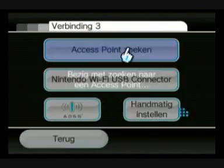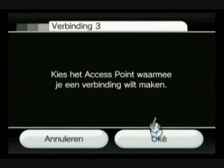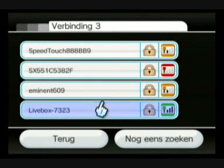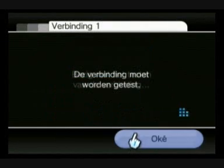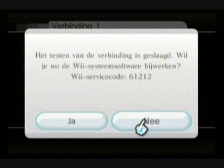Now it's finding the access point. I don't want to insert the password again and again, but this should work.